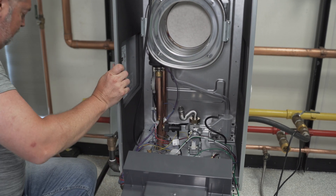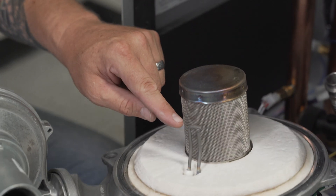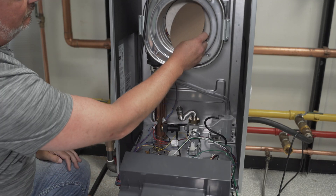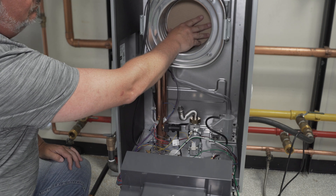With the door removed, inspect the igniter and flame sensor and clean as needed. With the burner door removed, insert the 7 inch refractory protector in the rear of the burner chamber.